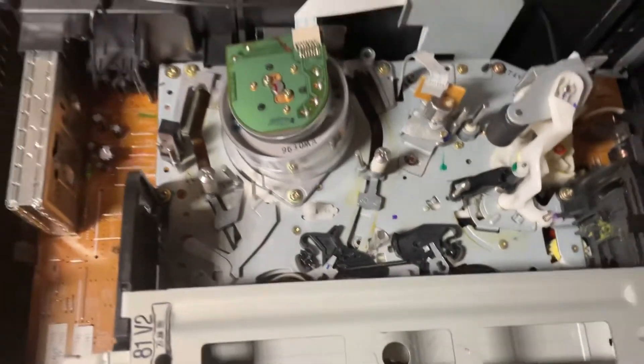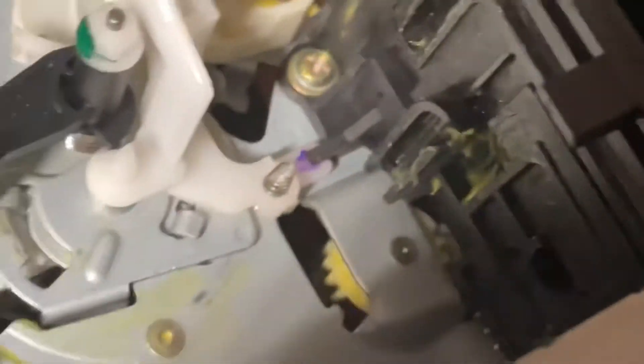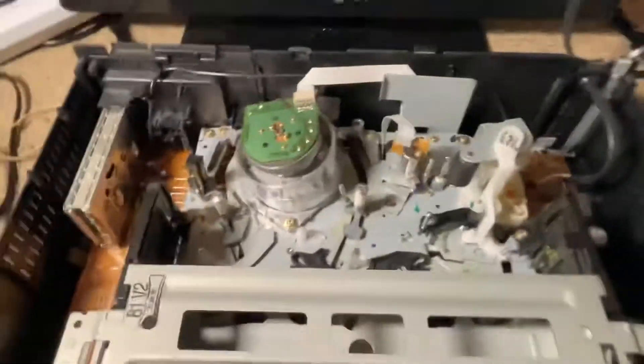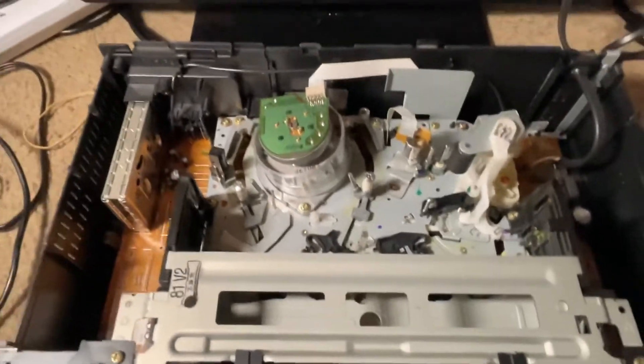I'm not sure when this model was made — I think somewhere around — wait, hold up. Let me take this off really quickly. Okay, so this comes with no screws. I'm already looking at something — what is that green goo? That's gross. I tested it in the store with a tape and it seemed fine, but I don't know if the video will work.